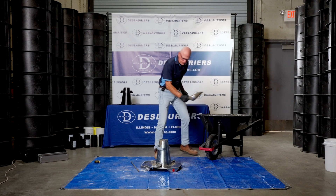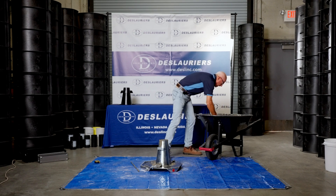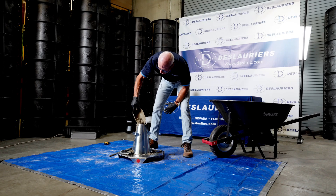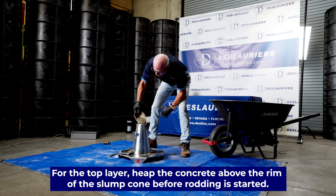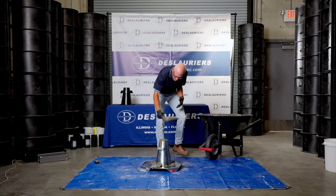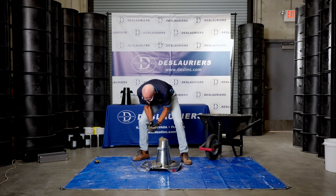Now we're going to top it off. The final placement of concrete should come above the rim of the slump cone — piled up a little bit in the middle — because it will want to subside as you rod it. Keep a scoop of concrete handy so you can keep this topped off.